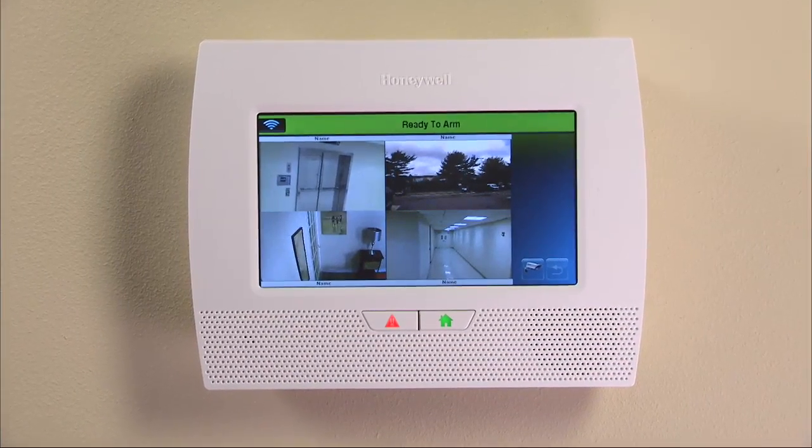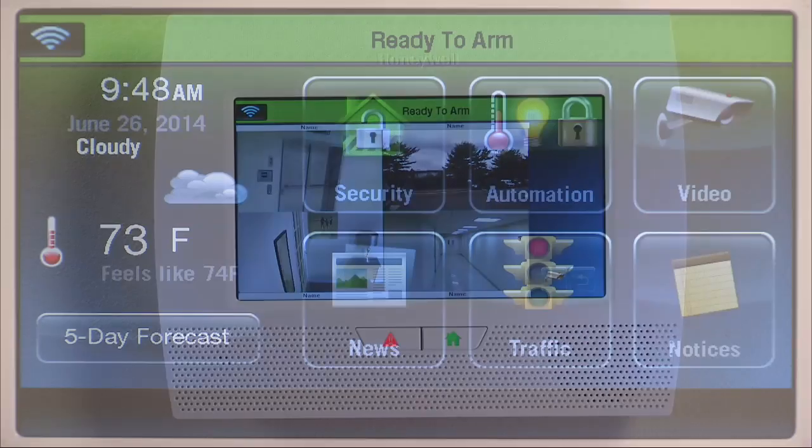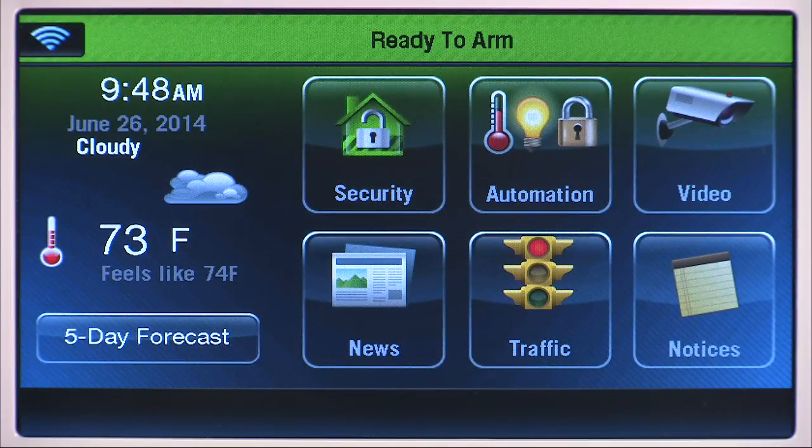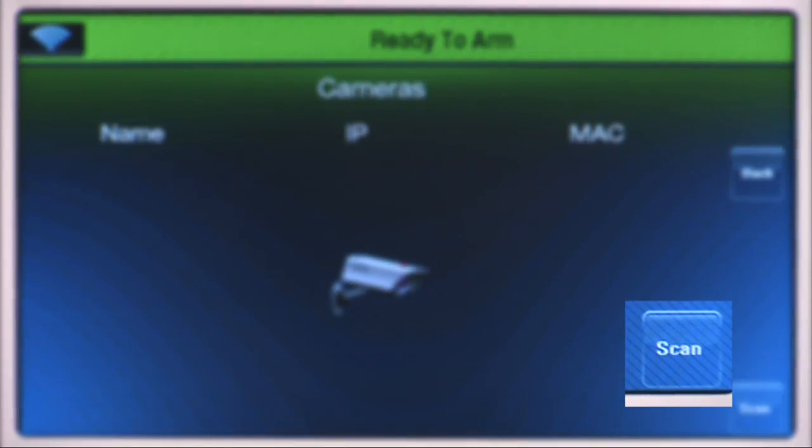Now that your cameras are paired with your Wi-Fi router, you can configure and control them from the Lynx Touch 7000. From the home screen, press the video icon. The system will now advance to the cameras screen and automatically scan for available cameras. You can also manually scan by selecting the scan icon.